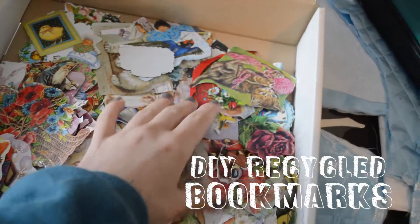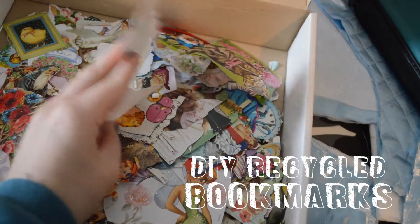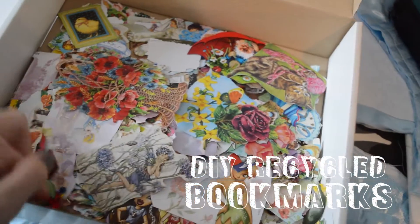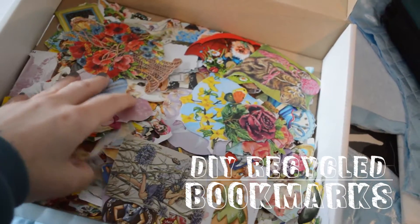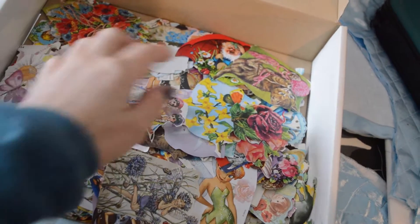Hello everyone! I hope you're all having a lovely day. Today I was hoping to share with you some of the ways that I make bookmarks at home from recycled materials such as napkins and movie tickets to candy wrappers or anything else.